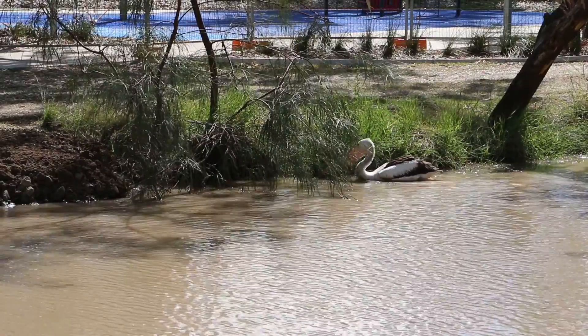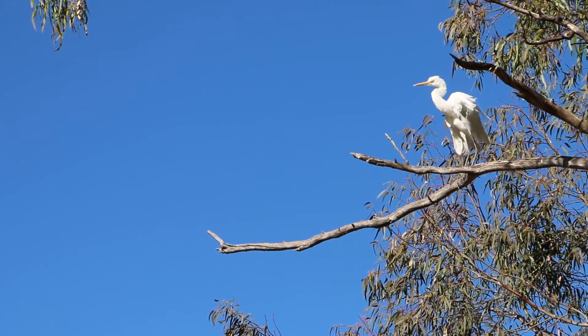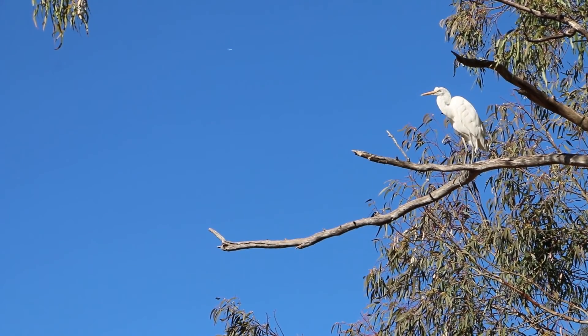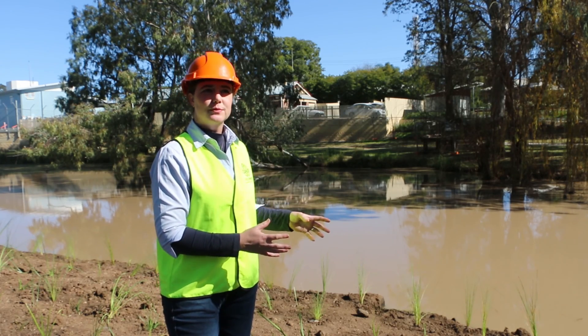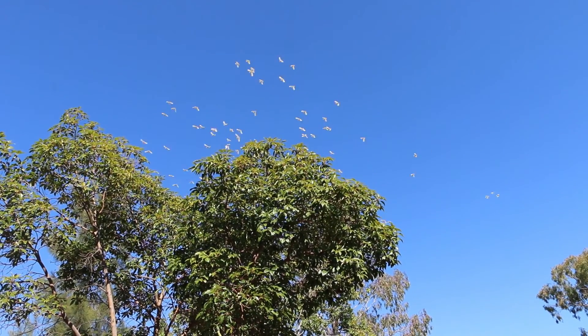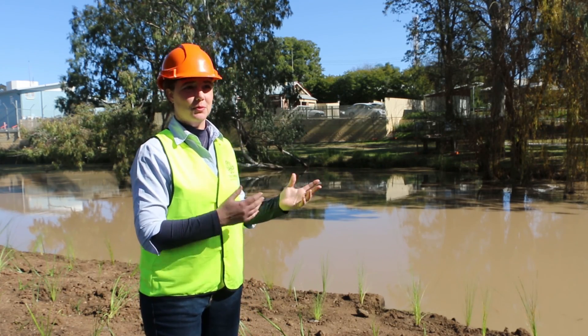Whether they nest in there, that'd be really interesting to find out down the track whether the water birds are happy to start nesting in amongst these reed beds that we're putting in. These special places in the landscape need local support and local commitment and local love to keep them going, and we've been seeing a lot of that with the people coming down and talking to us throughout the project.